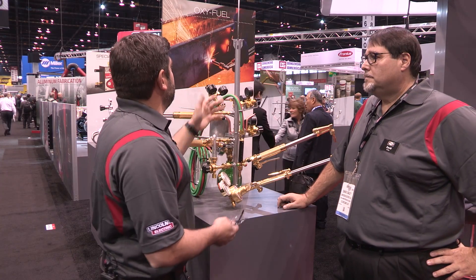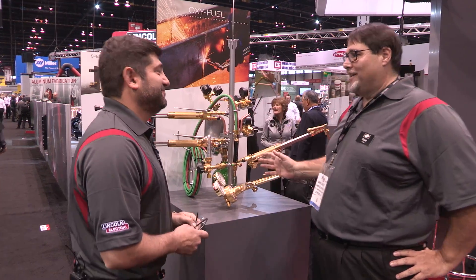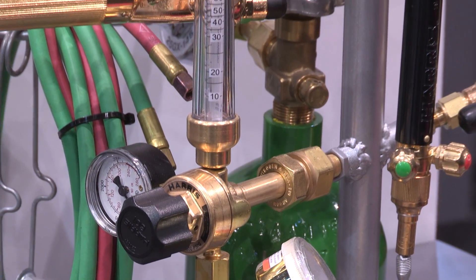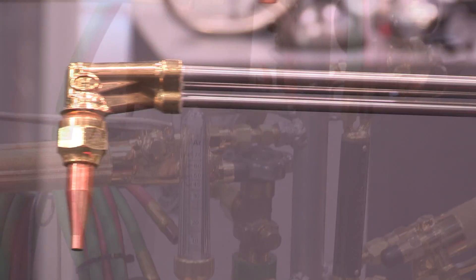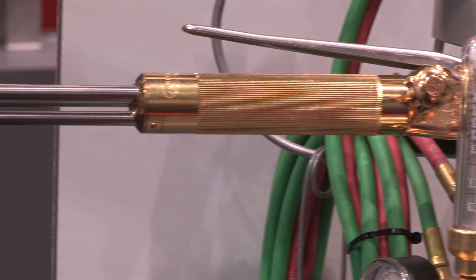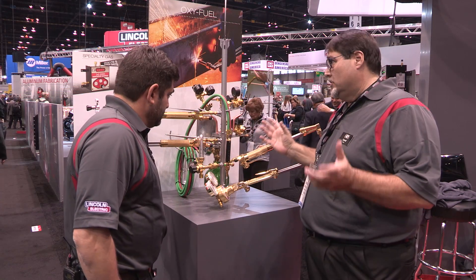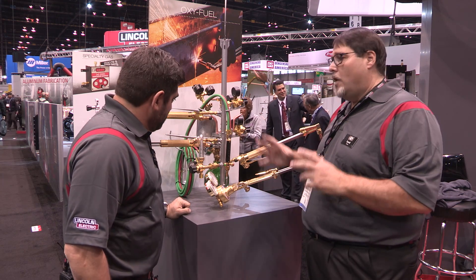Fantastic. Why don't we walk over to the wall and take a look at some of the products we've got here. This is our Christmas tree of products. We have everything from gas regulation equipment to torch products. These torch products vary by fuel gas, winch, and tip styles. We offer a full gamut of torch products for all of our customers — no matter what tip style they're using, no matter what fuel gas they're using, we offer it all.